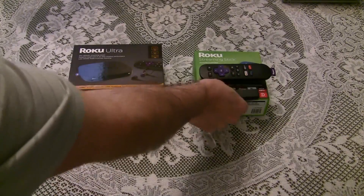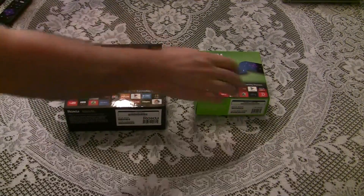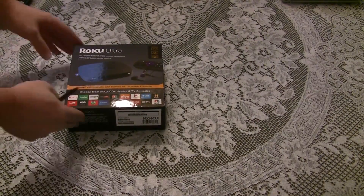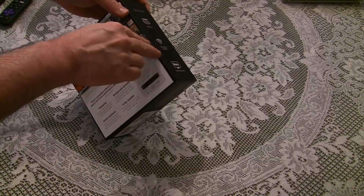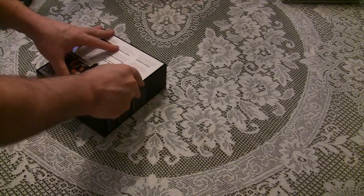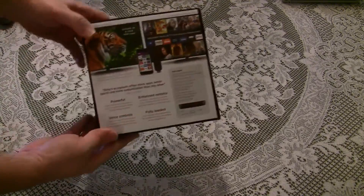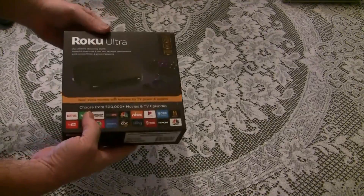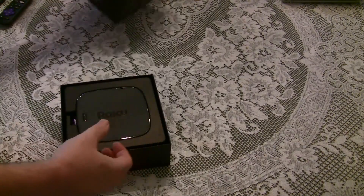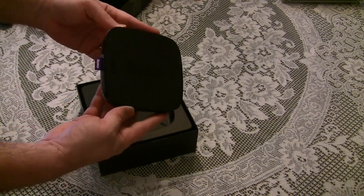So this is the Roku Streaming Stick and the remote. Let's see what's in the box. There's the Roku.